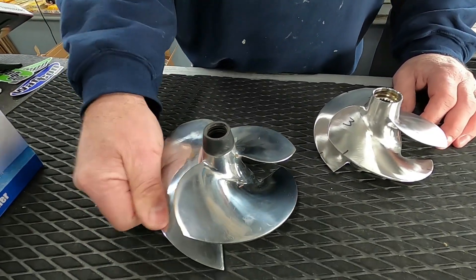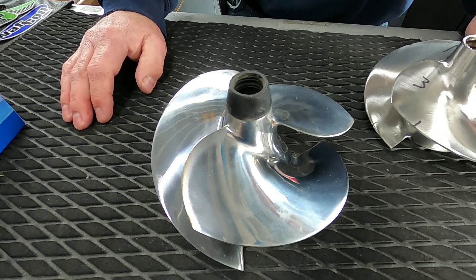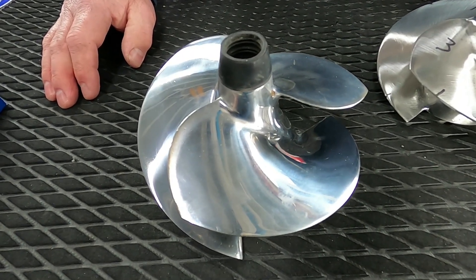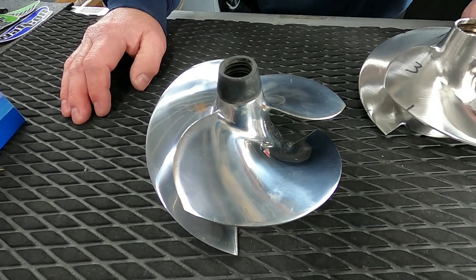You can see that the Solus impellers are very shiny, chrome-like impellers, which is beautiful and looks really very, very cool. Shiny is not fast. Hi boys and girls, John with Rock County Jet Ski, WatCon.com. Welcome to Watercraft Talk.